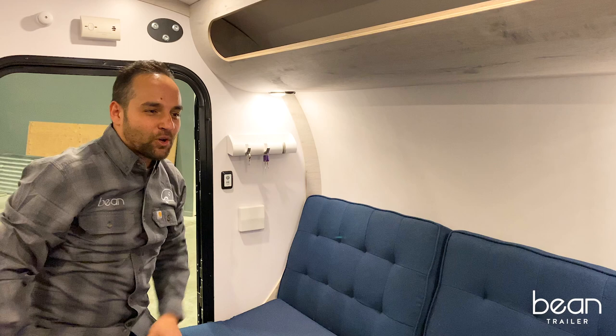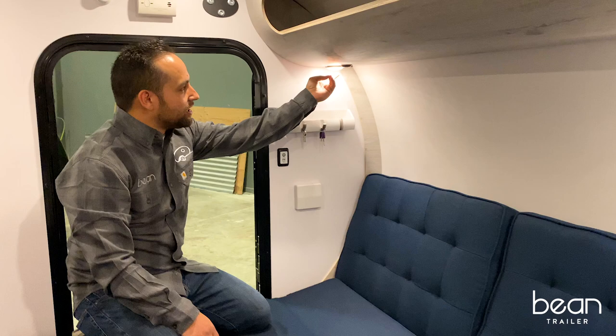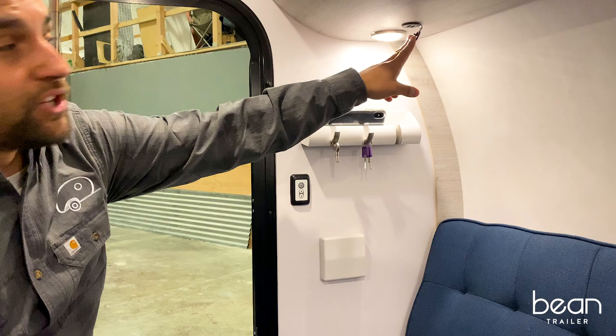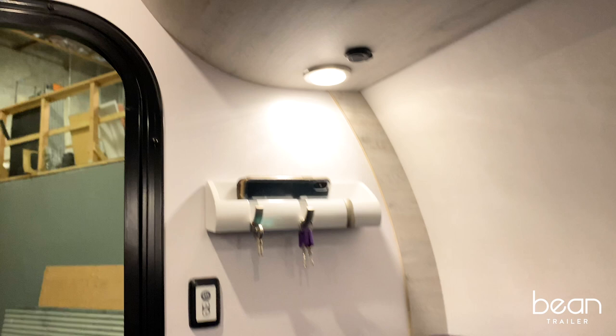The trailer has LED downlighting on both sides, dual USBs, and we have our key caddy where we put our phones to connect to the 12-volt, running off the battery system. The side cubby also has key hangdowns to help you stay organized.